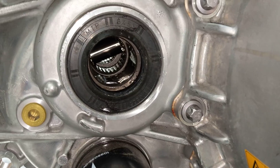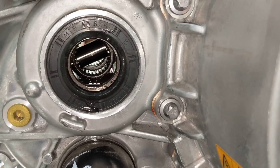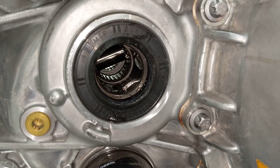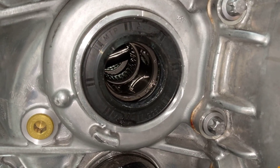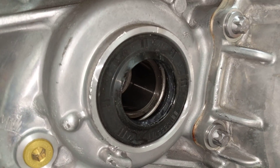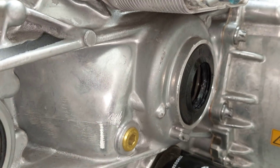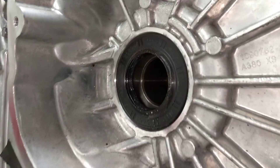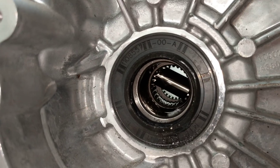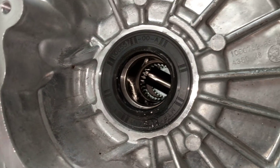The dimensions of the interface for the CV joints are identical to the S and X, with the exception that the shoulder the seal rides on is 40 millimeters on this rather than 44 as on the S and X. Although the OD of the seal is the same, so you could use an S/X half shaft in this just by replacing the seal.